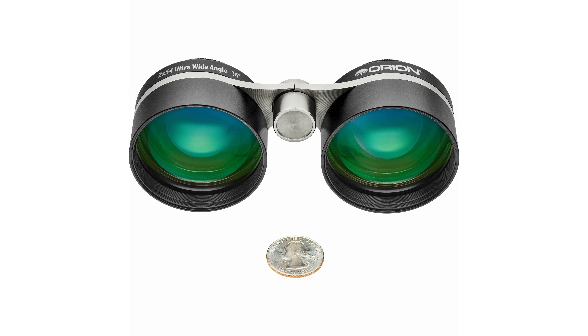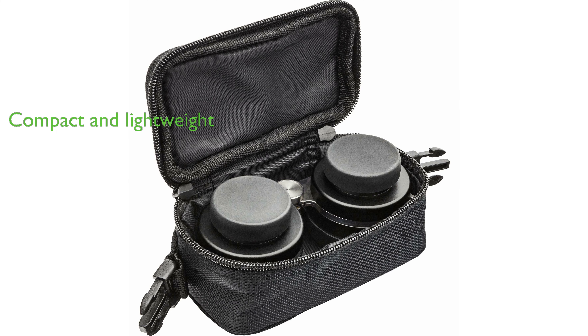Despite their powerful capabilities, the Orion 2x54 Ultra Wide Angle Binoculars are compact and lightweight, making them a convenient addition to your astronomy equipment. They come with individual eyepiece focus, a solid axis hinge that holds collimation, and included caps and a case, offering great value for the price.